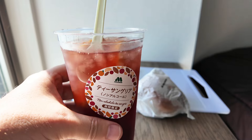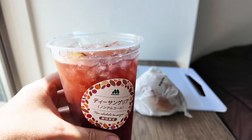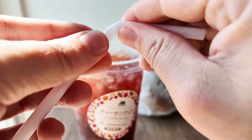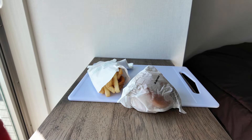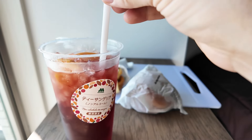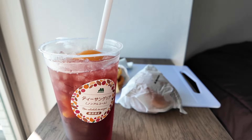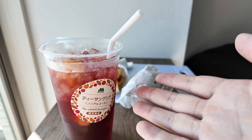It's got a rich red crimson color to it — very pretty. I'll go ahead and stir it and have a taste. It's a bendy type of straw they give you. Oh yeah, so immediately you get the fruity flavor of the oranges and grapes, and then about a second later the tea flavor takes over. It's very nicely chilled and refreshing.